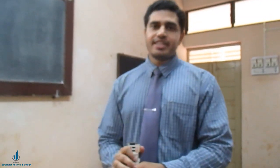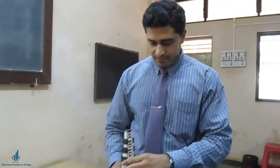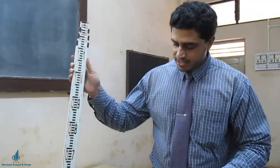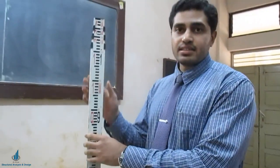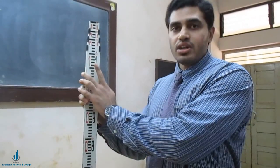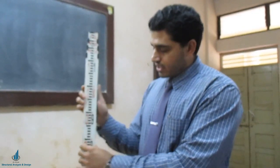Hello guys, welcome back to All About Structural Analysis and Design. In today's video we shall see how to take the staff readings in leveling. Leveling is an important concept in surveying, and for leveling you have to be perfect while taking staff readings. This is known simply as a staff or leveling staff — the one I have now is a 4-meter staff.